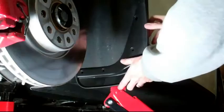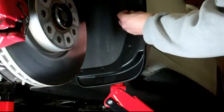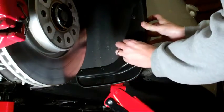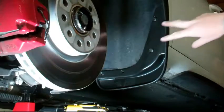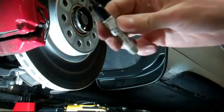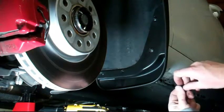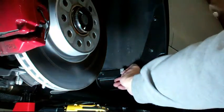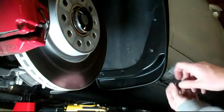Set up your splash guard and put those bolts back in. While you have it hanging there with your two bolts, you're going to mark the holes at the bottom and there's a hole underneath with a little sharpie. Then take the splash guard off again, drill your three holes, slide two of these clips at the bottom two holes you drilled, and then screw in the new screws.